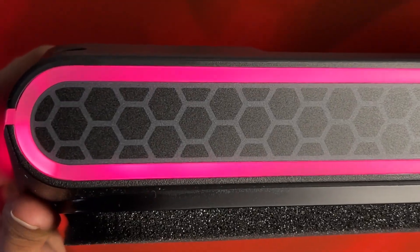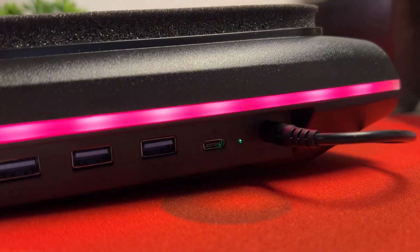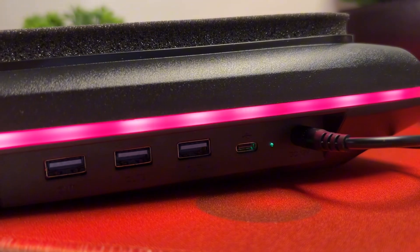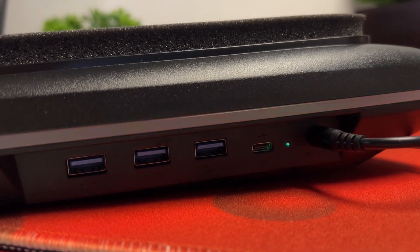On the top side of the cooler, you get a honeycomb-looking mark that kind of resembles that of Alienware laptops. Then at the right side of the cooler, you get the barrel input for power, USB-C input for data, and USB 3 outputs.